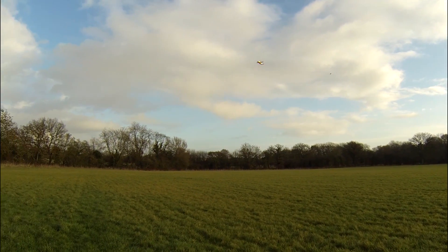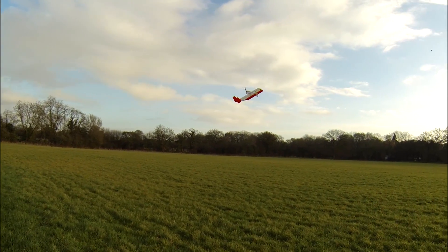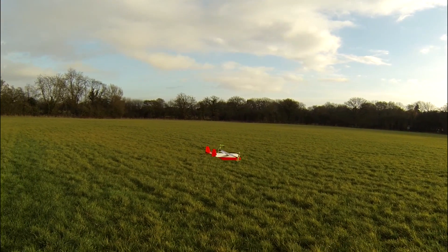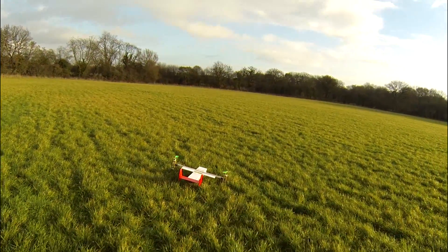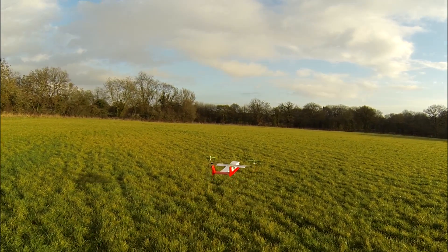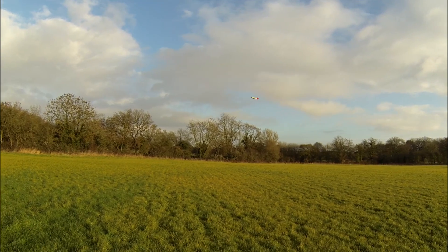Here we go, slow transition. Got it. I need to increase the pitch a little bit. But it works — which I'm quite surprised about actually.